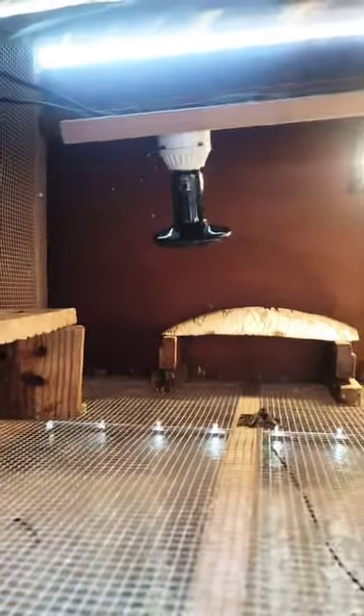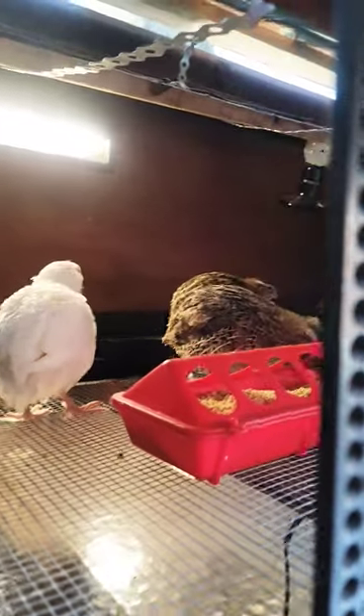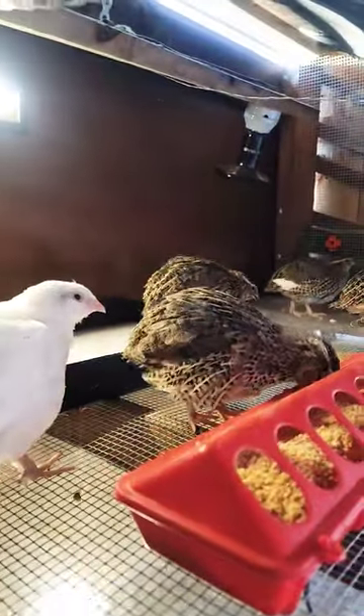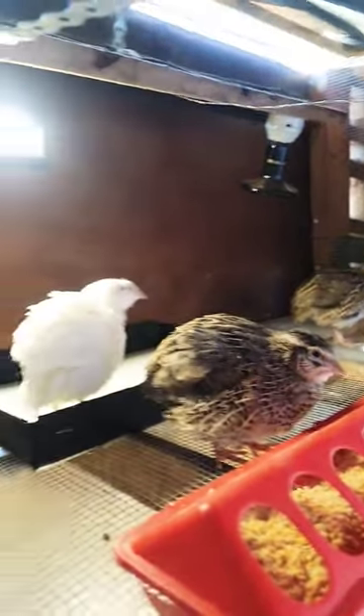What I just showed you was a control panel for these two little ceramic heaters. Now these guys are three and a half weeks old, so they're jumbo coturnix. They really don't need to have any accessory heat, but I made it for them anyway.